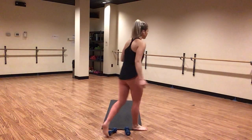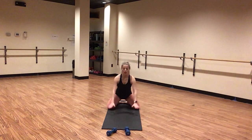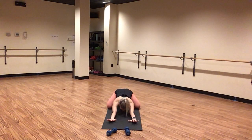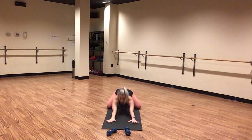Inhale, take a big breath in. Exhale, press back even further. Inhale, lift all the way up — child's pose tricep push-ups. Inhale, lower. Exhale, press all the way back to child's pose. Inhale, lower down. Exhale, press back. There we go.